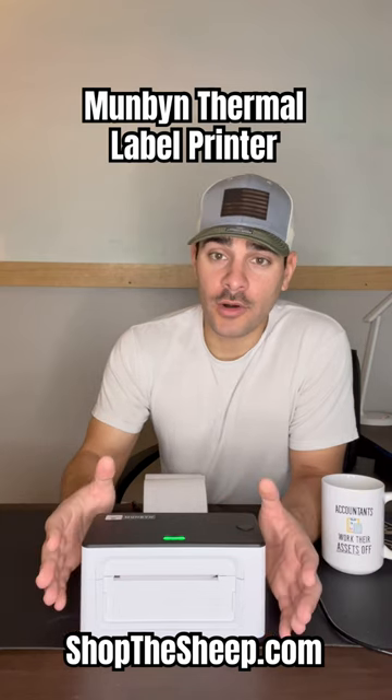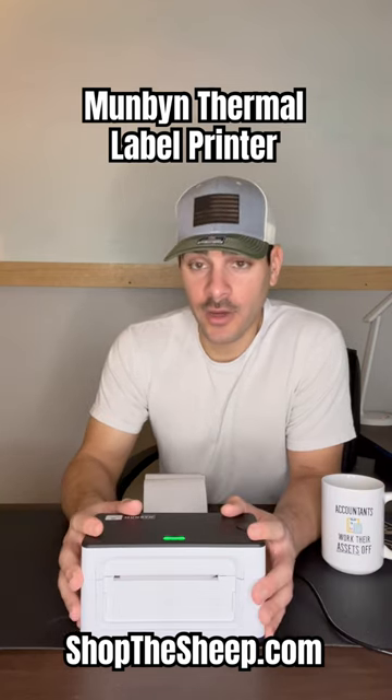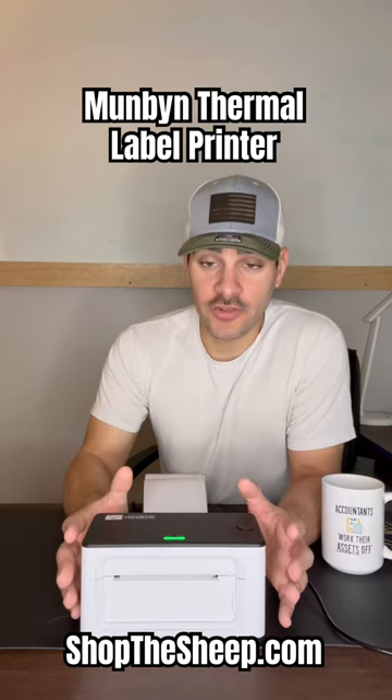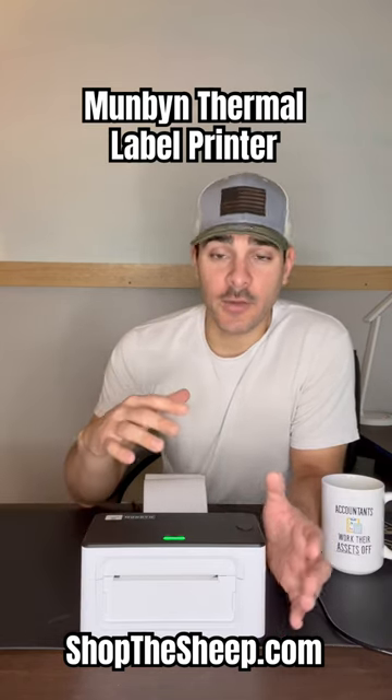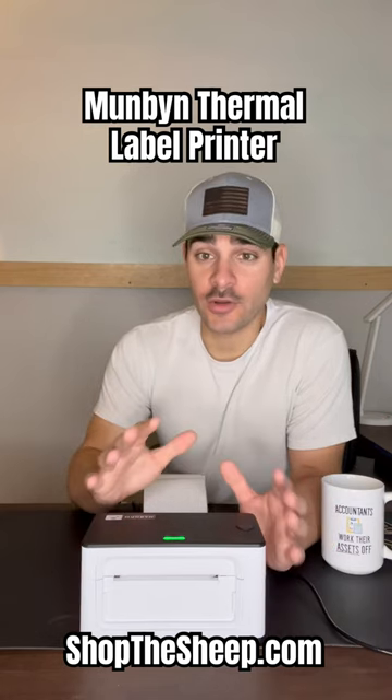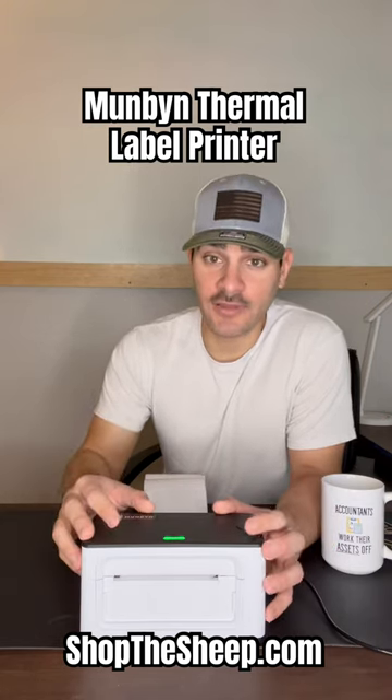And so before we got this Munbin printer, we were going through and using our regular printer to try to print shipping labels. And it was just sort of a hassle. So long story short, this thing just made our lives a lot easier.